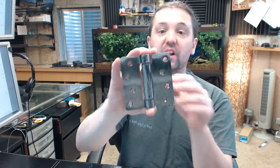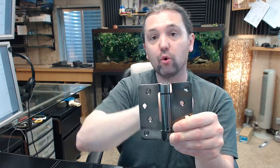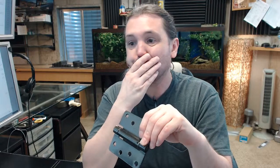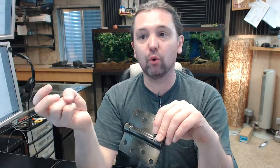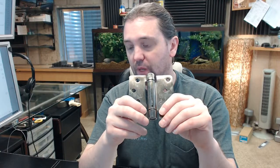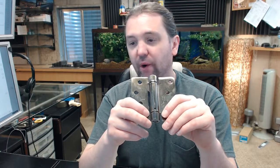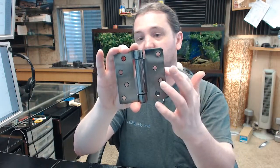The 1754 has a 5/8 radius on one leaf and a square corner on the other, used for residential applications typically — metal clad doors hung in a wood frame is where you'll see that application. Also importantly, the template shows the exact locations of the holes, not only from the top of the leaf but from the outside edge as well. If you're replacing a hinge on an existing opening, review the template before you order to be sure it's correct.